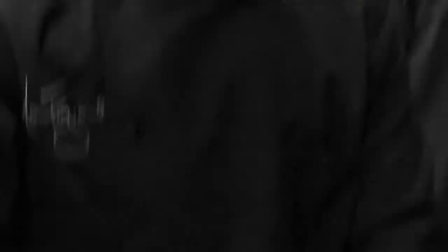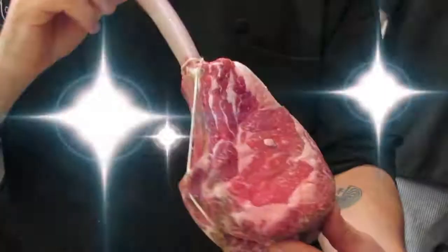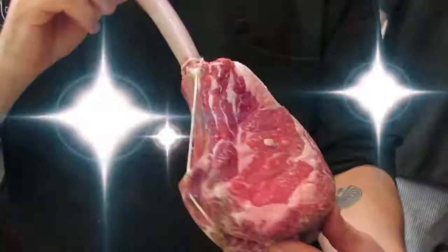This is spring, and spring means ramps, obviously. And what we're doing on the menu now is this beautiful tomahawk ribeye. It's appropriately named — look at that thing, the tomahawk ribeye.